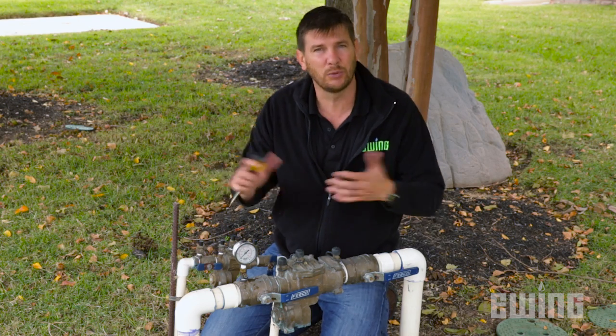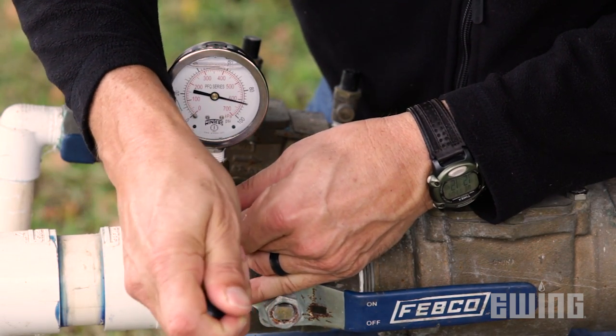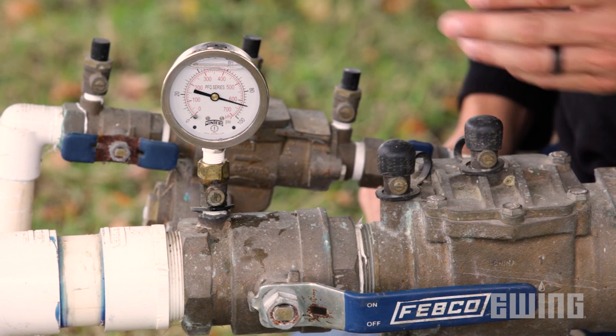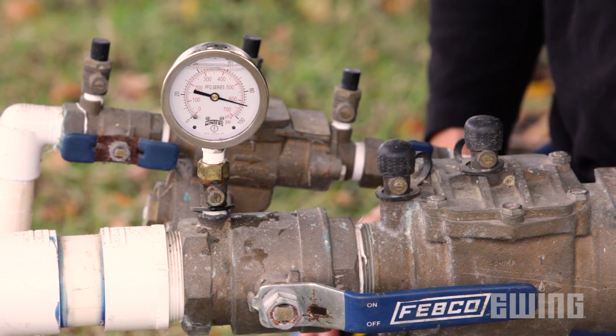I'm going to open this test cock and see what the static pressure is. Static pressure is when water is not in motion. I have 90 pounds of static pressure — that is more than enough for this system to work.